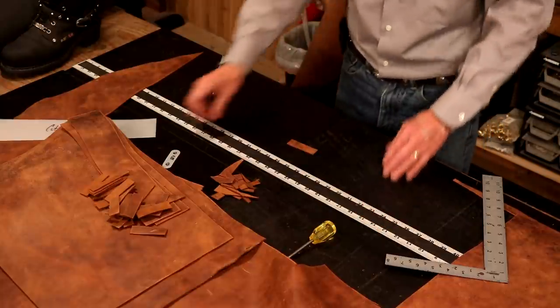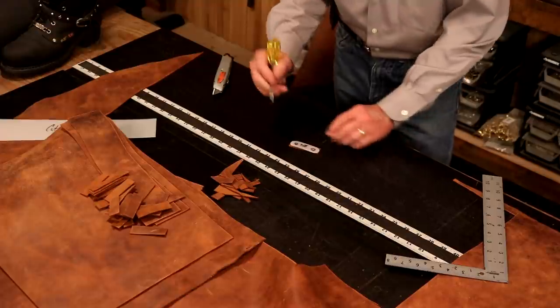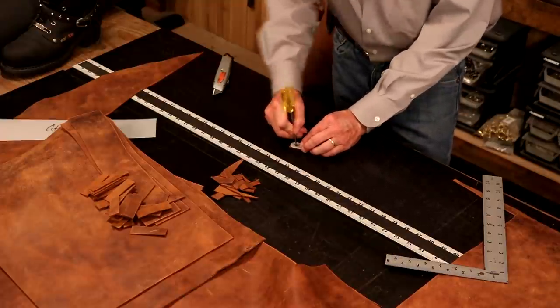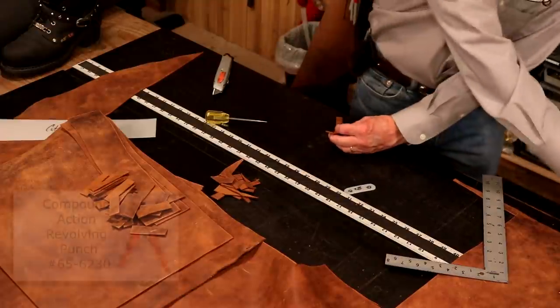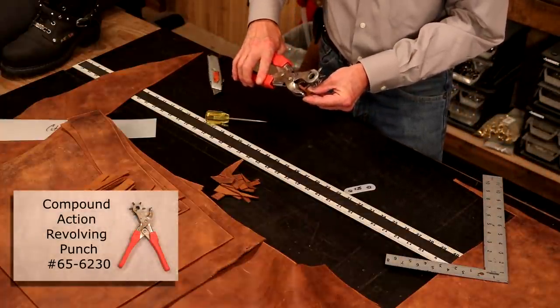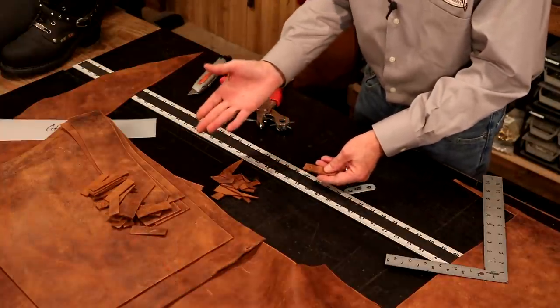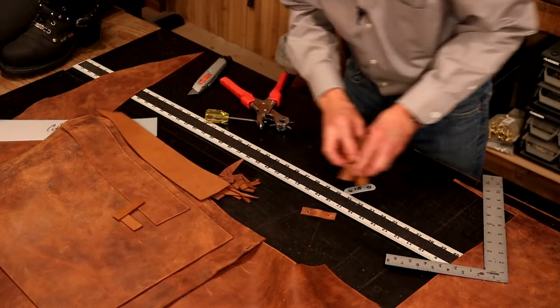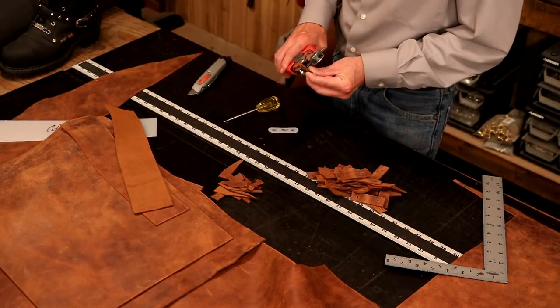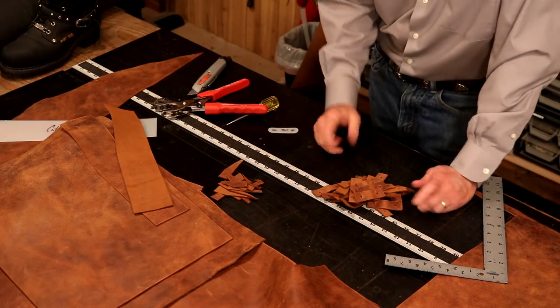So now we're going to mark these. We could use a drill press and stack these up, but if we don't have one, let's just take these, mark one inch in, grab our revolving punch, bend that over and punch it. I'm going to do about 31 more. And our last billet — all told, that really took about three minutes. We've got a little more work to do on those, so let's set those aside.